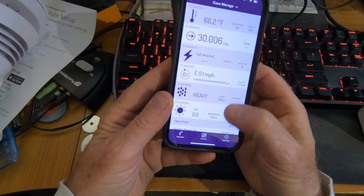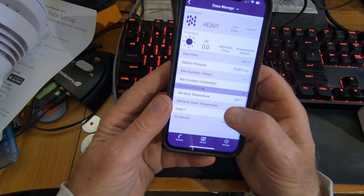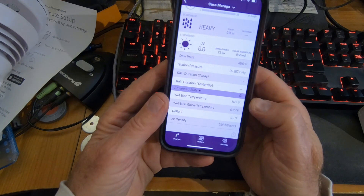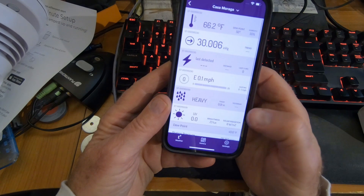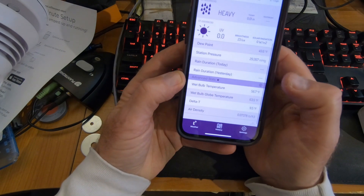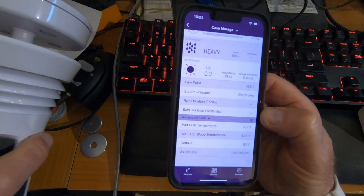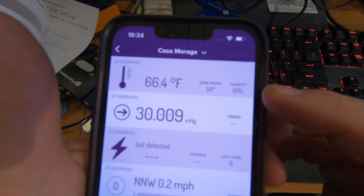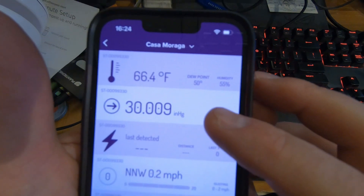It's got our brightness and dew point at 49.6. So where's our humidity? Bulb temperature. It doesn't have humidity — I think it would. It's got the dew point. I'll have to look into that. Anyway, our weather station is working. Actually, I missed the humidity — it's right here. So 66.4 degrees inside, humidity is 55 percent, and the dew point is 50 degrees.